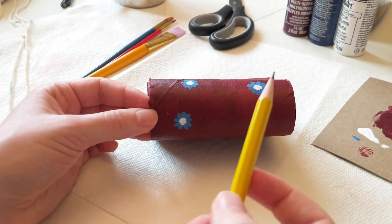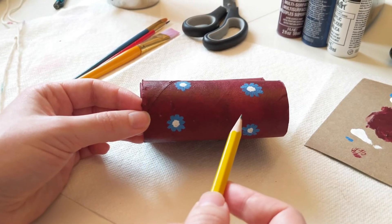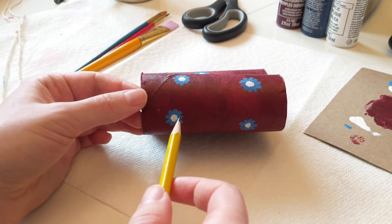For this portion, I'm going to use my sharpened pencil to make a hole in my binoculars. You can also use a hole punch, or you can ask a parent to help you so you don't poke your finger.